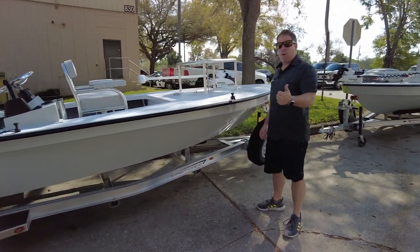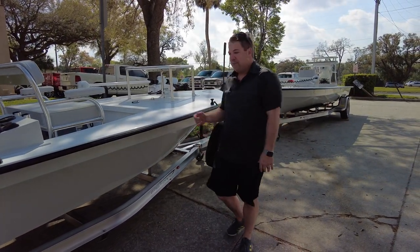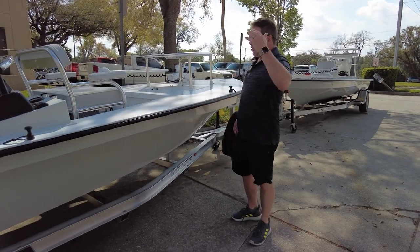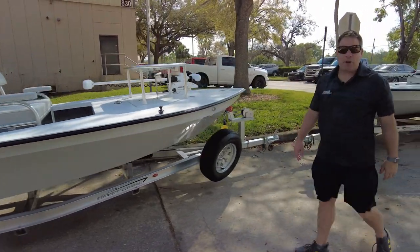What I mean by that? 20 years. Be around another 20. We're here for the long haul. Anyways, Evo X side console — it's just sick. I love this boat. I think we're going to build one for ourselves.